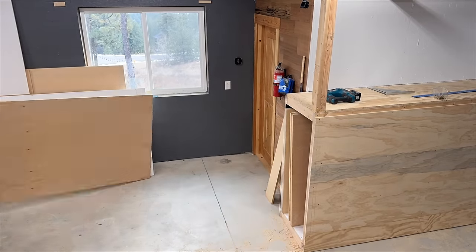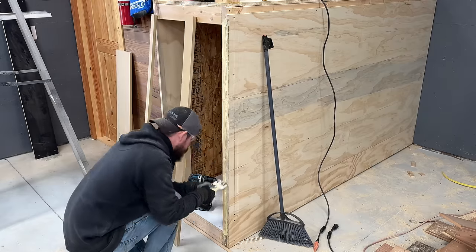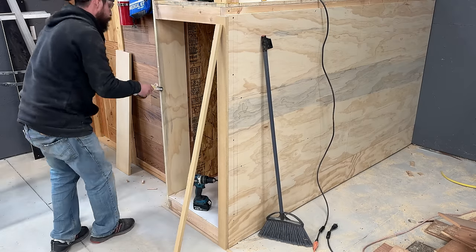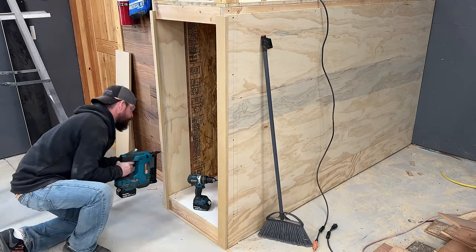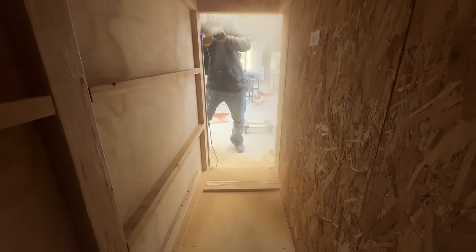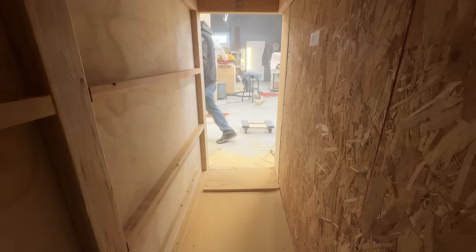I wanted to use as much of my existing offcuts as I could, helping to keep the cost down and to conserve my on-hand full sheet supply. So for the face, I used these slightly oversized pieces of MDF to trim out the front, and then I came back and flush-trimmed them with my router for a clean look. I'm a huge fan of MDF, but the amount of dust and mess it creates when routing is unreal.